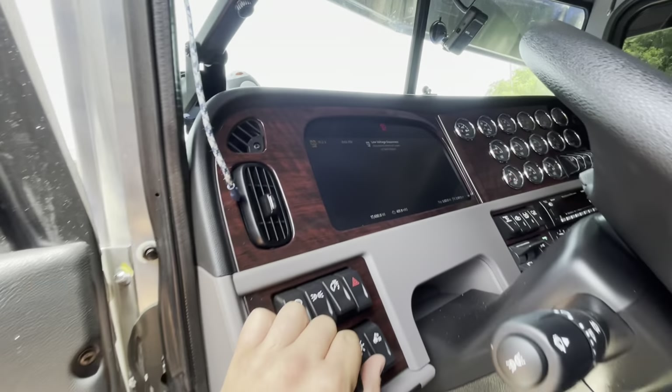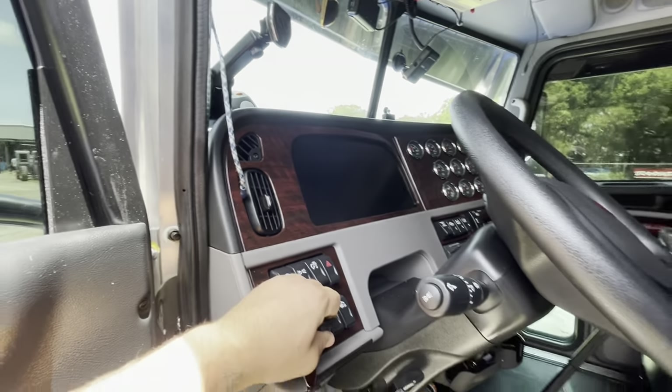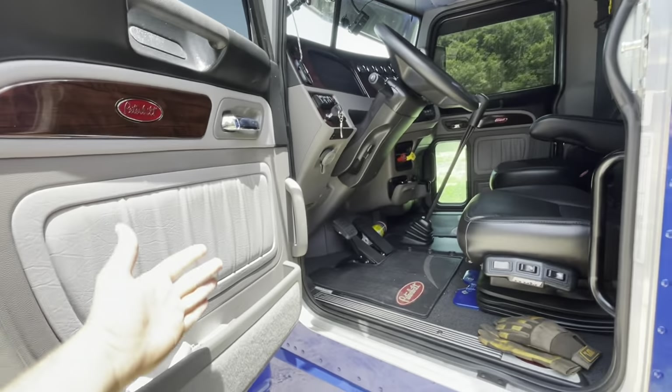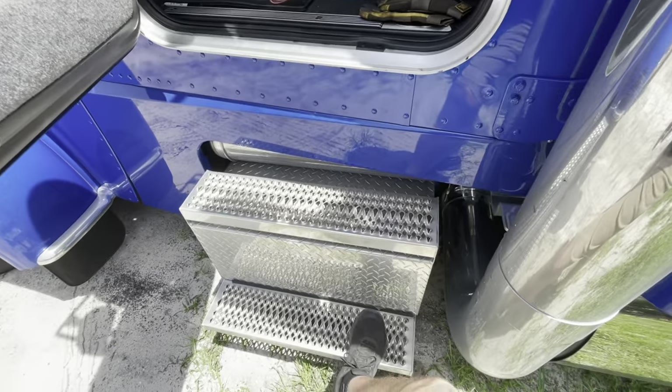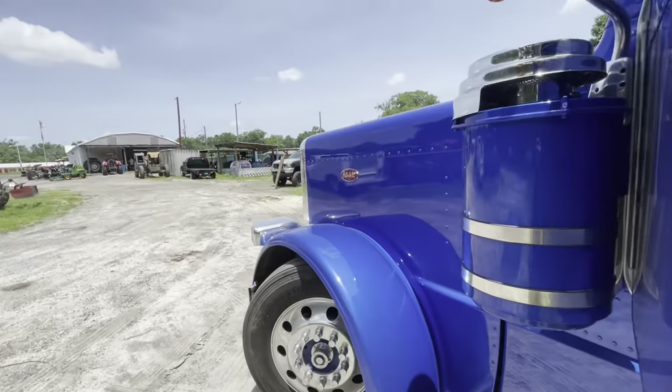Just another thing to add to today's problems — this thing's dead. The new Peterbilts have an automatic low voltage disconnect; whenever it gets below a certain level it'll shut off. I don't know why this thing didn't shut off. I guess I'm going to start flicking the old switch down there just to kill it.